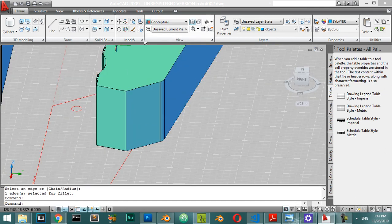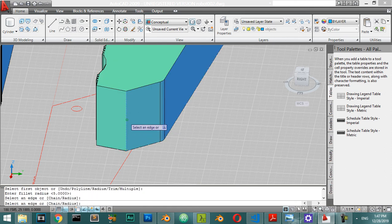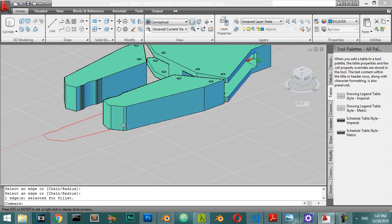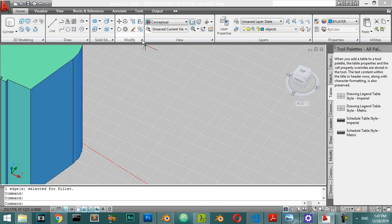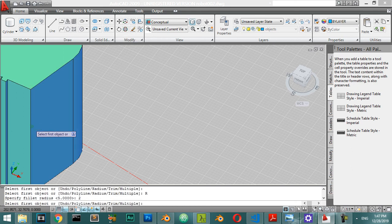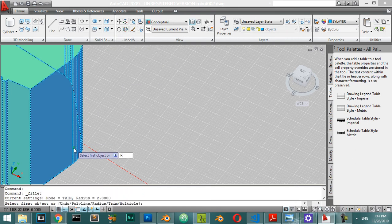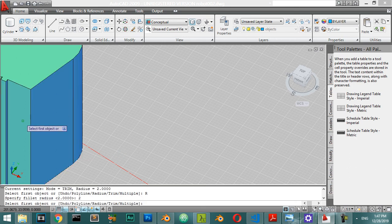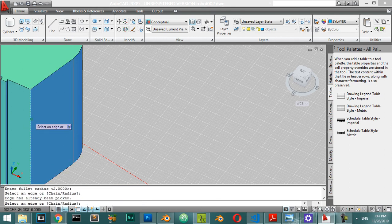For a larger area, select the fillet with a radius of 5, select the object and the edge, then click Enter. We can also make a fillet here, but this time with a radius of 2. Select the fillet, select the object, the radius will be 2 — select the object. Apply radius of 2 again, select the edge, and click Enter.